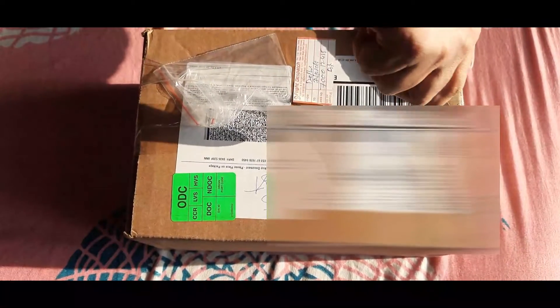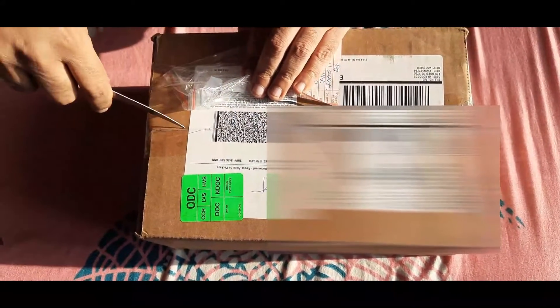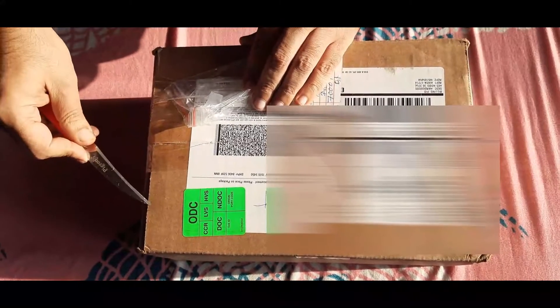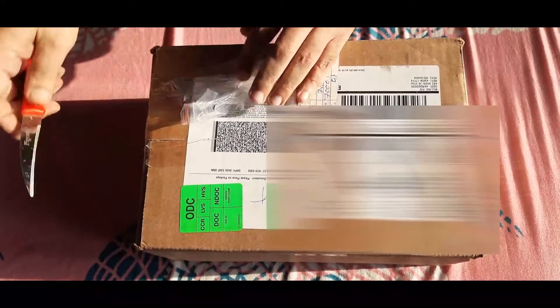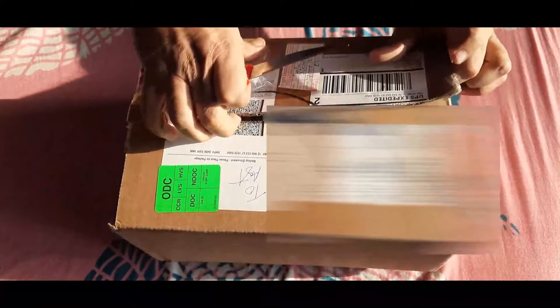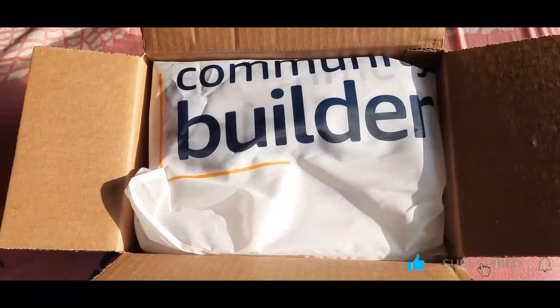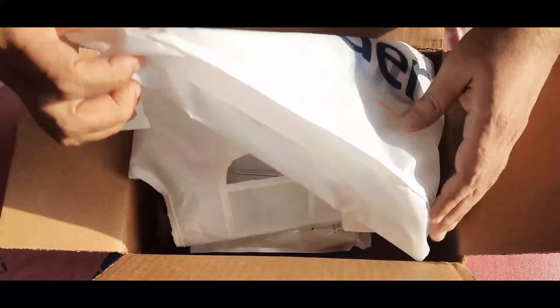Now let's jump into the unboxing part. This is the box we received from AWS. We are going to unbox it in front of you so you can see all the things inside. You must have seen these types of swag images several times on LinkedIn posts by many people.